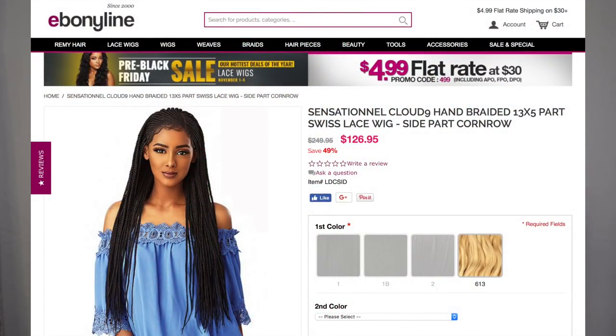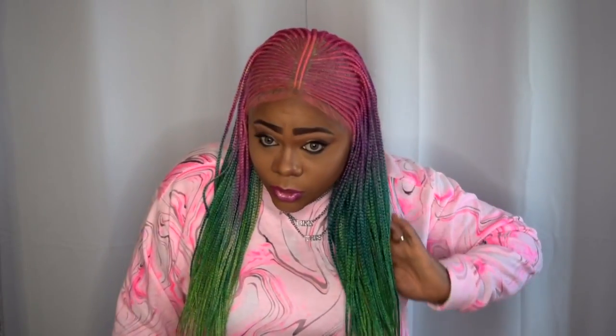Hand-tied parting with individual braid strands, ultra soft Swiss lace, natural edges with baby hairs, high quality fiber, lightweight braiding hair, and hot water sets possible. They do have another braided wig — so there are two in this line of braided wigs from Sensational. I love these braided wigs because it's a quick style and you can just pop them on and go.